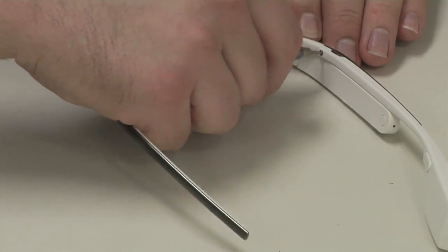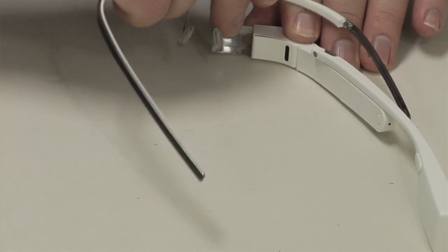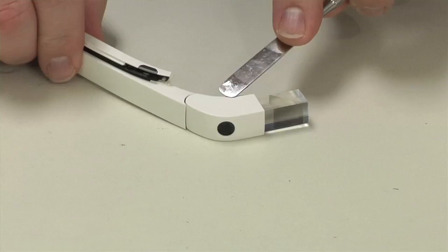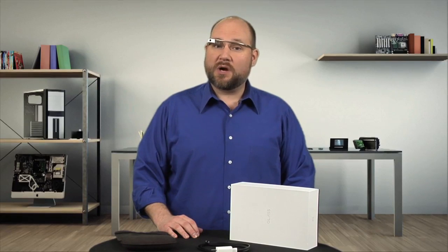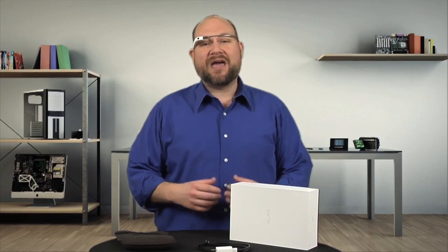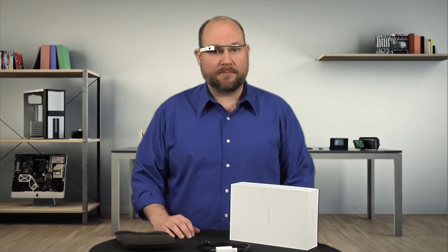Cracking Open Google Glass begins by removing the frame and nose piece. Thanks to a single Torx T5 screw, this process is relatively simple. Removing the camera and display assembly's plastic cover was also relatively simple. Unfortunately, this is where my Cracking Open came to a screeching halt. I tried everything I could think of to get inside Glass's main and rear modules.